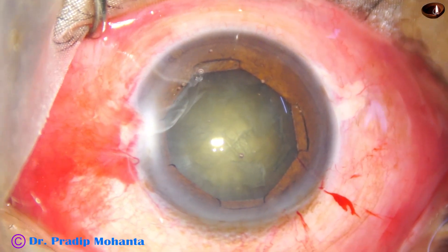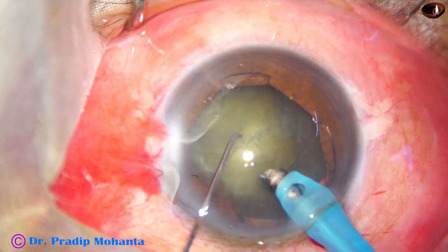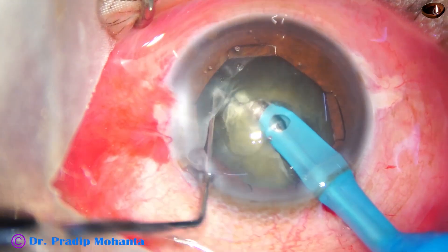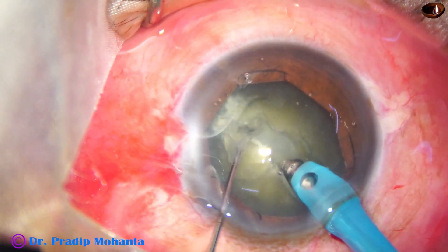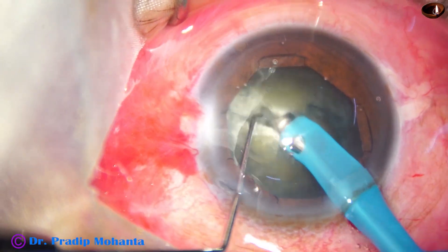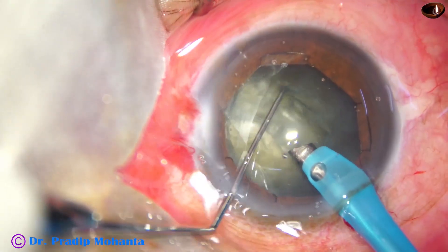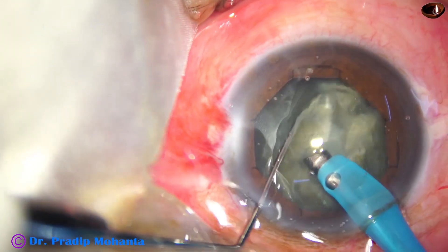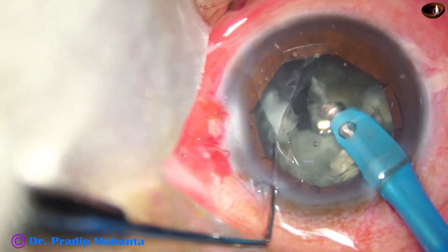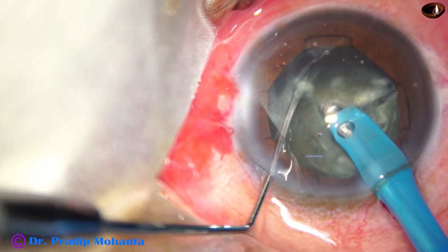I cannot be rough, but I can do manipulations with more courage and confidence. Now I am doing the direct chop. The tip is buried in the substance of the nucleus, a good purchase is achieved, and I try to divide the nucleus — but the crack was not good, so I am holding at another place and trying to get another crack. Rotation is also not quick in cases with weak zonules, as the capsulocortical adhesions are stronger. I have got a nice crack; I rotate it about 90 degrees and get another crack.